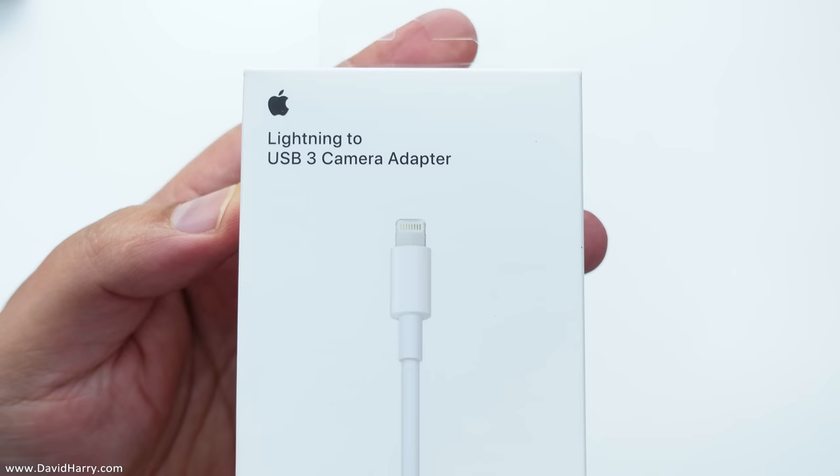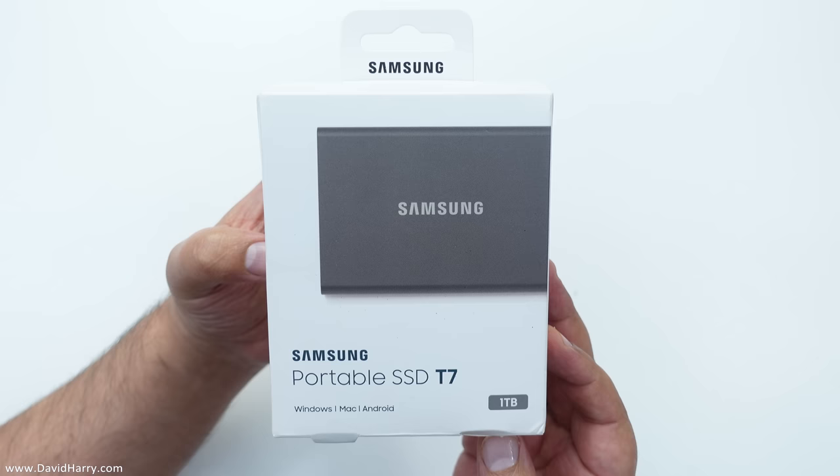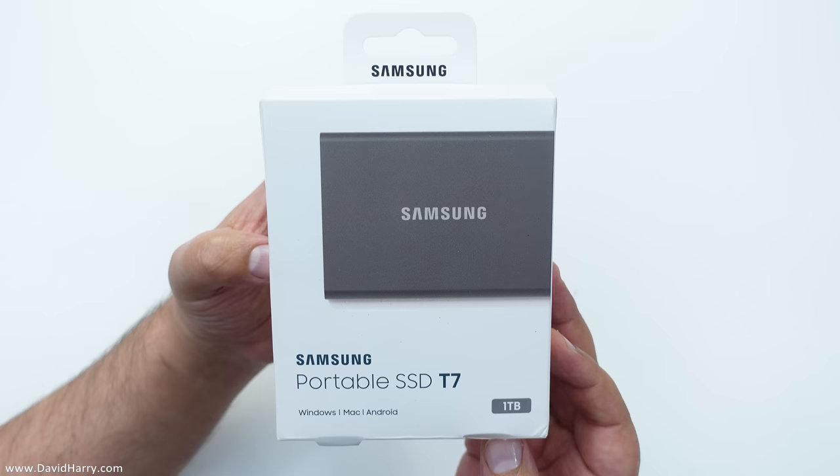So what I'm going to be using for this particular video is the Apple Lightning to USB 3 camera adapter. Quite often these are called dongles, and for the external SSD storage I am going to be using the Samsung T7, and this one is a one terabyte version.